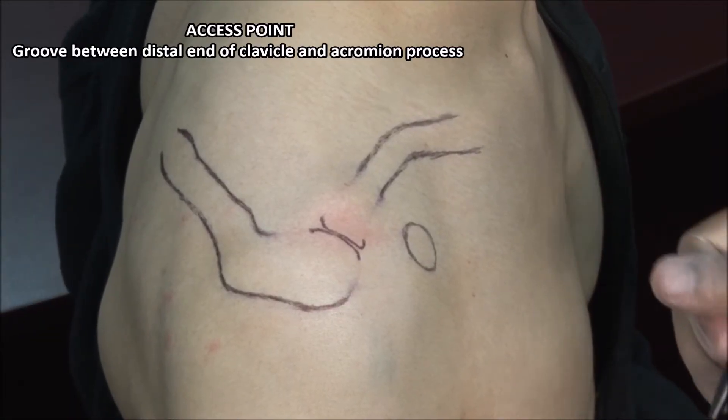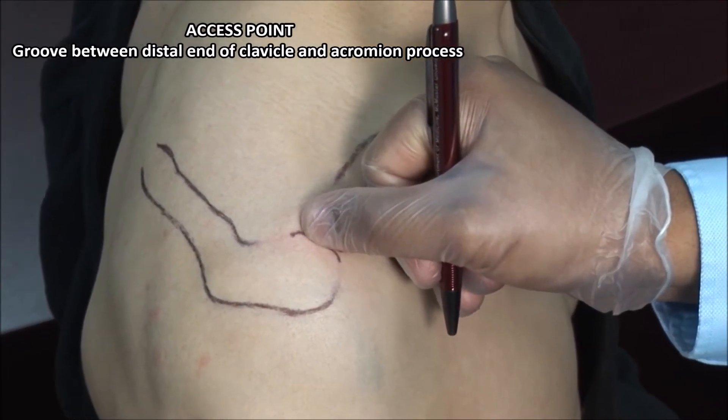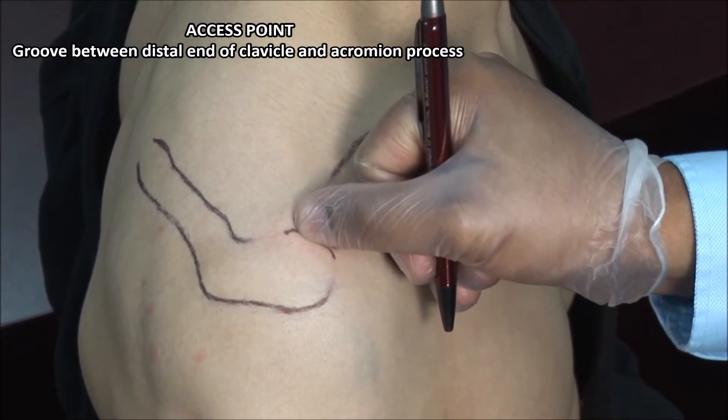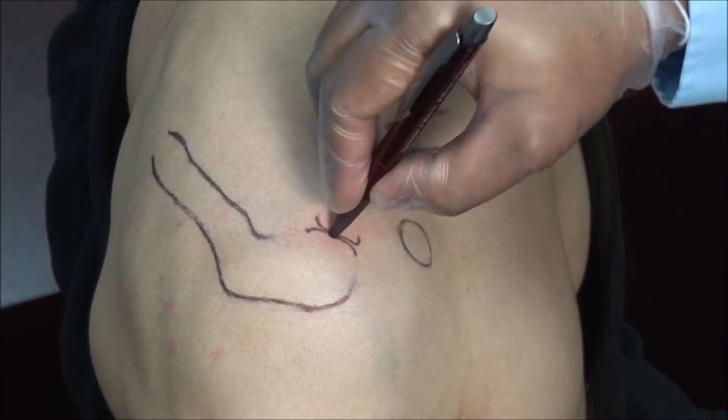The acromioclavicular joint can be felt as a groove just where the clavicle meets the acromion process. Using the tip of your thumb, palpate the joint space and use a retractable pen to mark the point of injection.